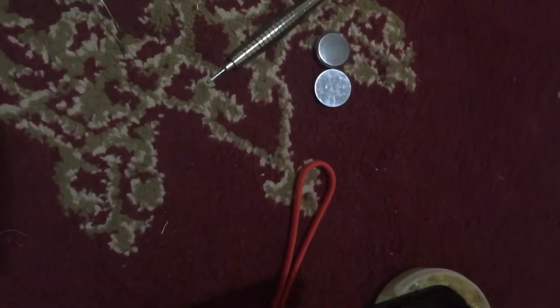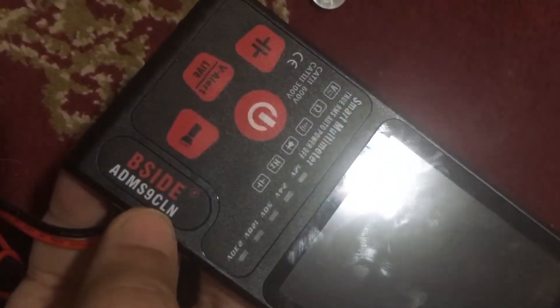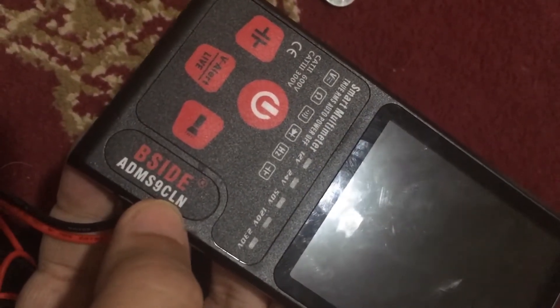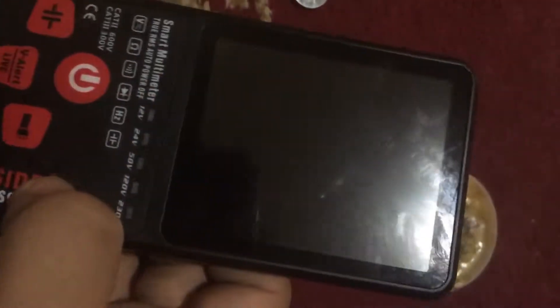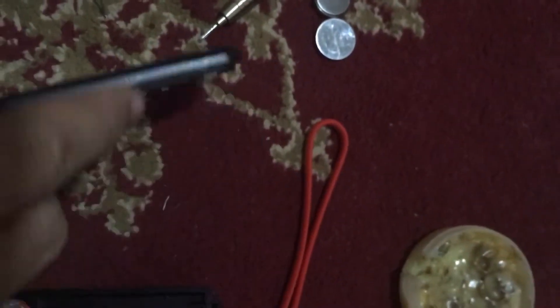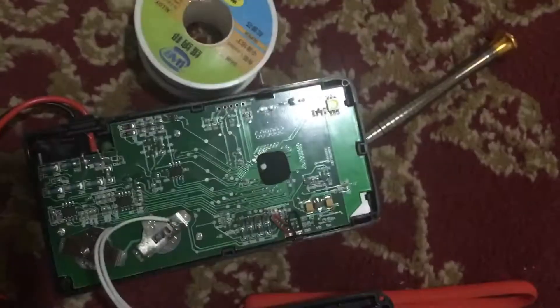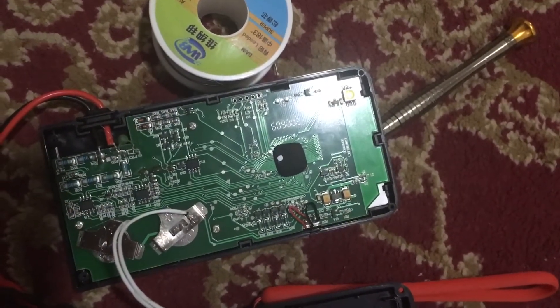Good day everyone, this is TabZ with another video. This video is about upgrading the smart multimeter ADM-S9CLN from BCI B-site company. They are slim smart multimeters, and they are usually powered by two CR2-032 button batteries.